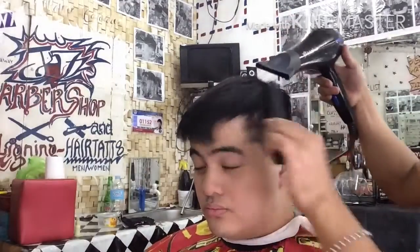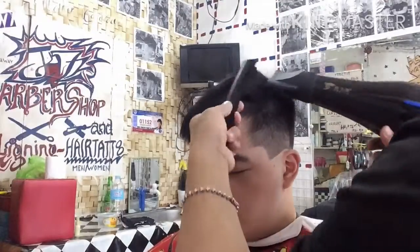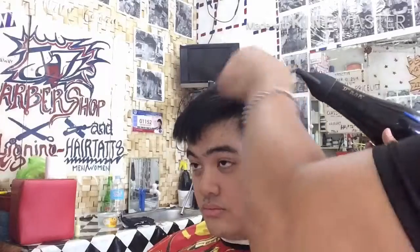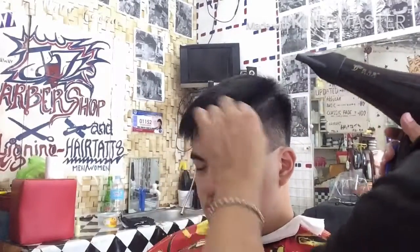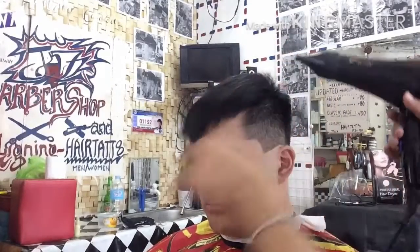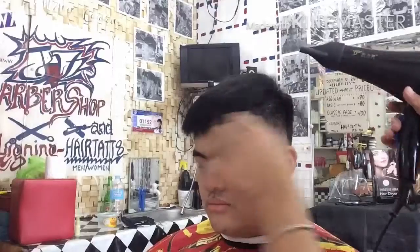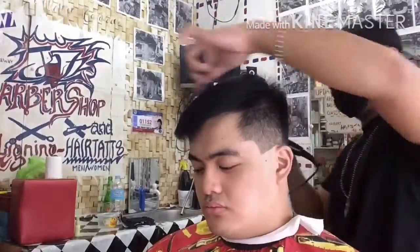Ibo-blower natin ngayon para makita natin kung talagang maganda na ba ang kinalalabasan ng ating trim. So okay naman. Maganda na yung ating trim ngayon dahil tuyo na yung buhok. Sinasanay lang natin yung buhok na medyo naka-one-sided or pa-side konti ang kanyang buhok sa taas para may bagay natin sa kanyang buhok.